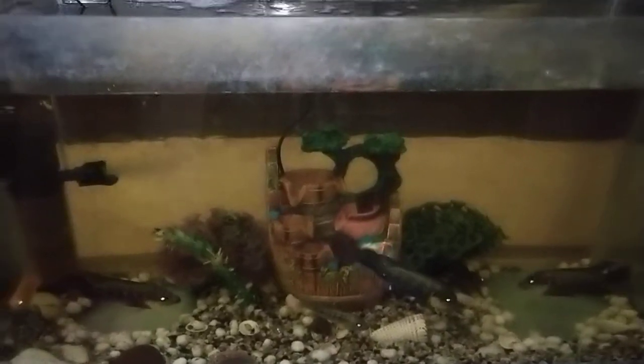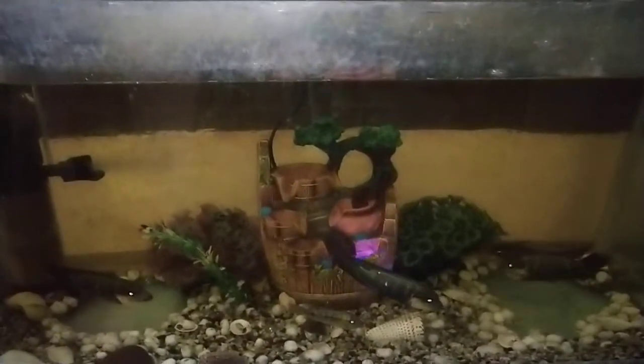Hello friends, welcome to my channel. Today we are going to see about my new tank setup. See my new decoration, with lights.